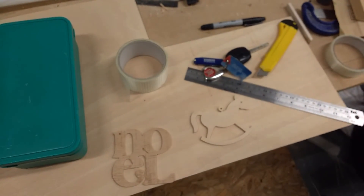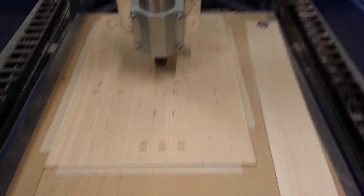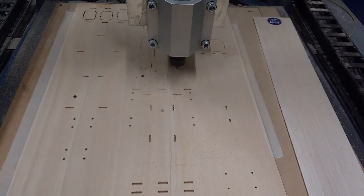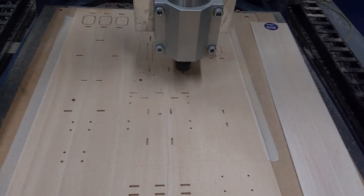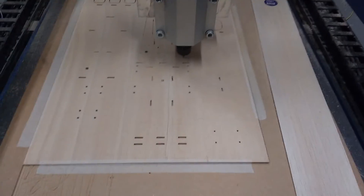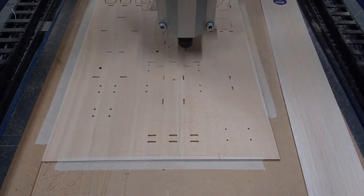Enough of my aimless ramblings. As you can see, it's still chopping away — it probably will be for another 10 to 15 minutes I guess. Anyway, all the best chaps. Happy Christmas — a bit early, but happy Christmas. Thank you.